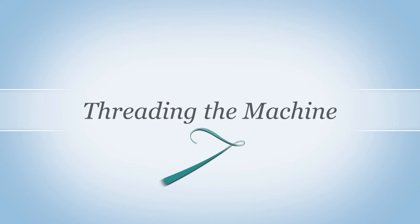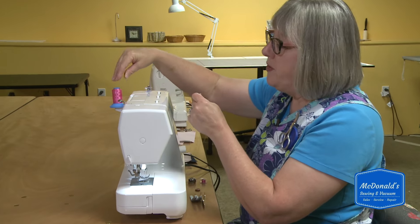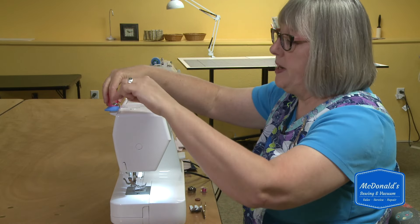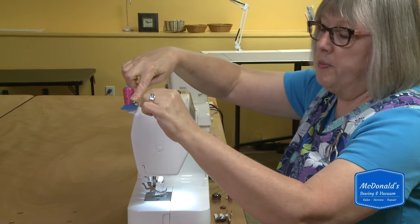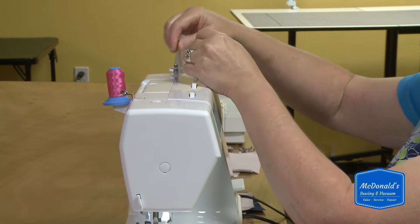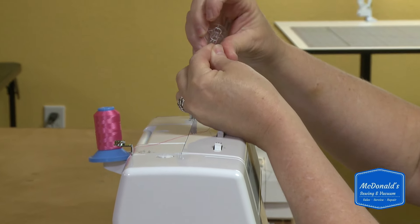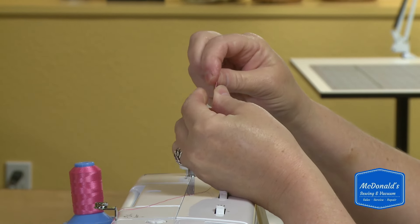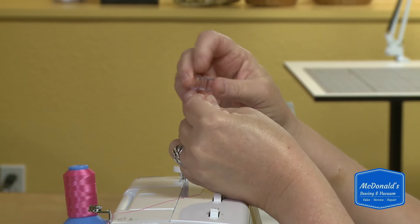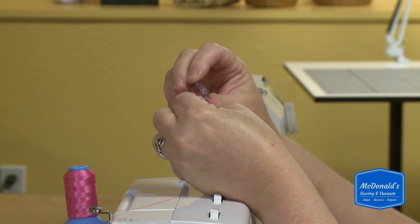Let me show you how to thread it. I'm going to put the spool of thread here, but before I thread it I'm going to show you how to wind a bobbin. This knob right here is where you run the thread to wind a bobbin, and then it crosses over itself and you put the thread into the bobbin. I like to go in through the center of the bobbin and out one of the holes on the top.